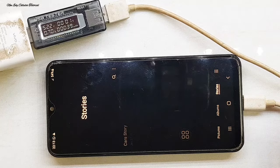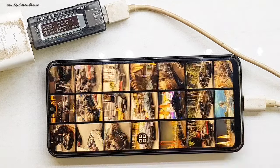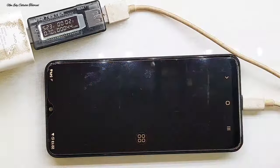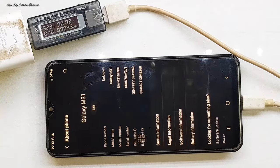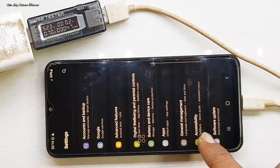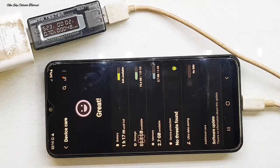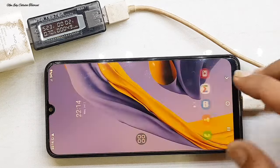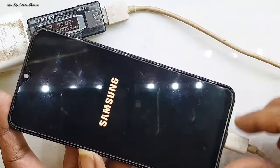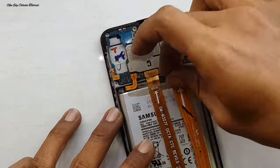Untuk galeri kita cek apakah masih ada file yang tersimpan — masih utuh semua. Jadi untuk file dari bawaan info-nya tidak ada yang hilang, baik dari aplikasi maupun dari foto. Semua data yang ada di handphone ini masih utuh tanpa ada yang hilang karena kita tidak mengganti CPU maupun IC RAM-nya. Setelah kita cek, spesifikasi handphone RAM-nya ada di 6GB. Sekarang kita matikan handphone-nya untuk proses perakitan dan pengecekan ulang.